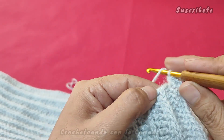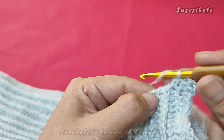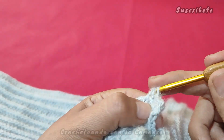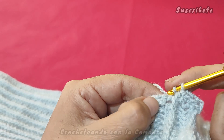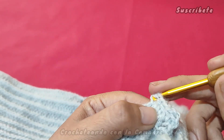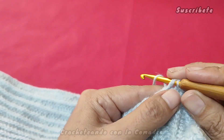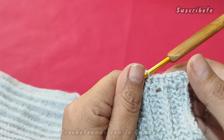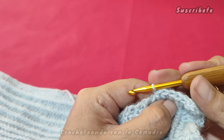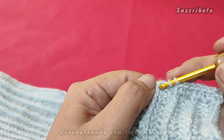Ven, queda mejor. Ahora aquí, un medio punto, cargamos, entramos en la cadenita donde se forma esta cadenita y hacemos medio punto. Aquí en donde tenemos nuestro borde, nuestra vuelta, hacemos medio punto y aquí medio punto. Siempre tratando de que no se nos hagan hoyitos. En la cadenita. Si ustedes ven que se les empieza a hacer como holandés, pues a lo mejor omiten un punto.